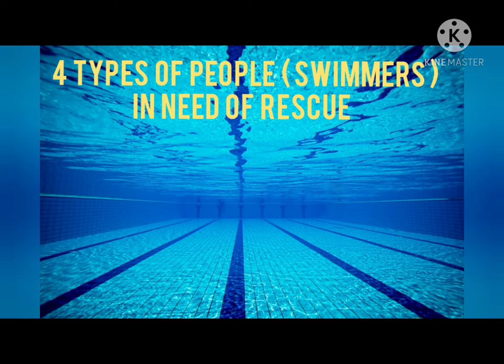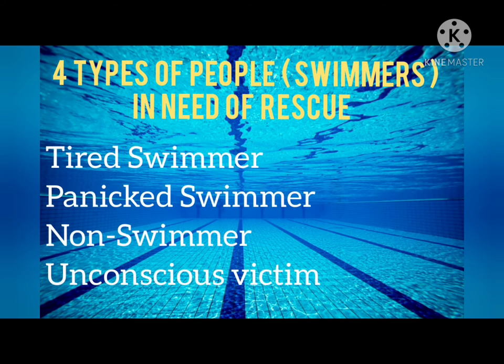We have four types of swimmers in need of rescue: the tired swimmer, the panicked swimmer, the non-swimmer, and the unconscious swimmer.